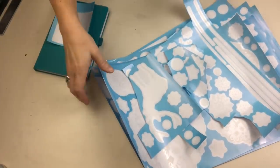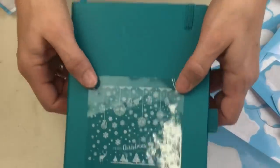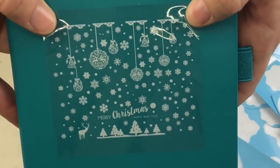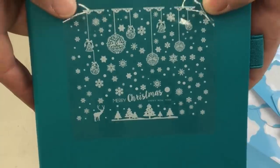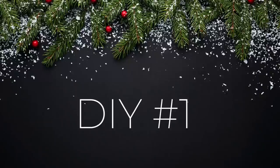I ordered this huge pack of window clings from Amazon — it even came with a little picture of how you could put it together on a window, but we're not going to do that. We are going to make all kinds of fun Christmas DIYs using these. If you love budget-friendly DIY design and decor, I really hope you'll consider hitting that subscribe button so you know every time we upload a video.